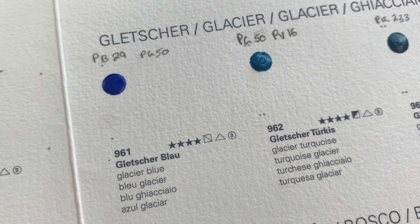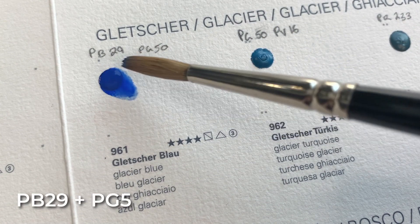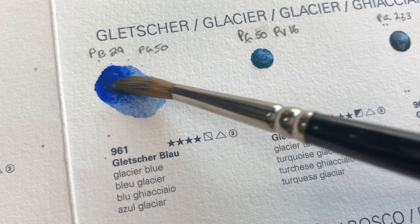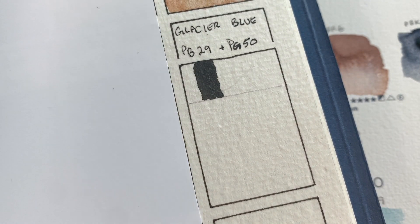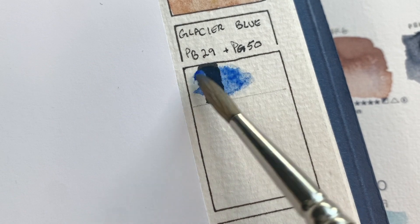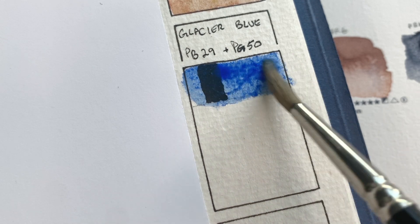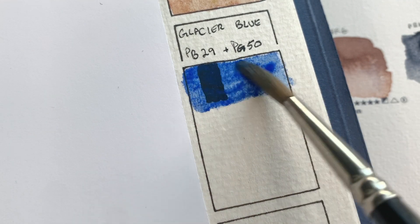Starting with the first one in the Glacier set is Glacier Blue — it is a two-pigment color, Pigment Blue 29 and Pigment Green 50. It's re-wetting very nicely and it looks very bright and very vibrant. So far my kind of color. It's pretty transparent despite the PG50, which I believe is opaque or semi-opaque. Maybe it'll be more opaque once we get going here.